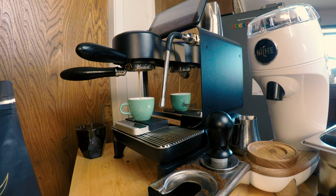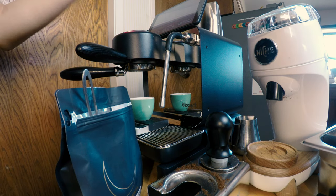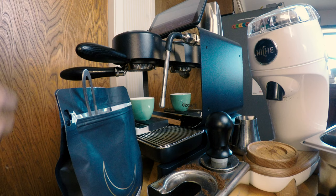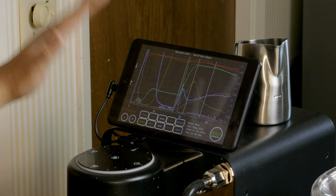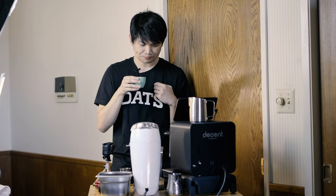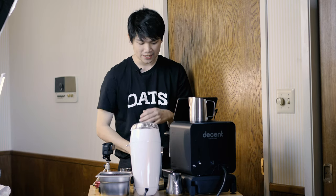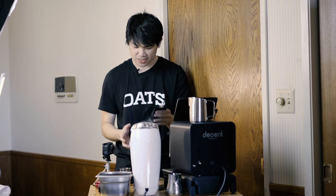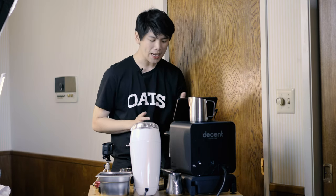Let's do two more shots and see what happens. Our graph is gradually declining. Data-wise, this looks exactly the same as our other shot. Now let's try the higher temperature — four degrees. This tastes kind of bad, probably because this is a dark roast and shouldn't really be used at a higher temperature like that.